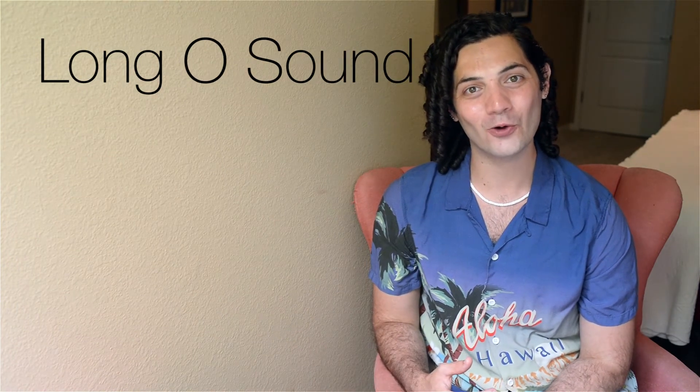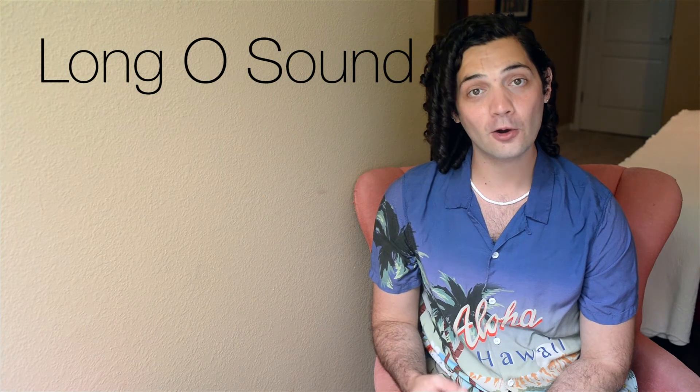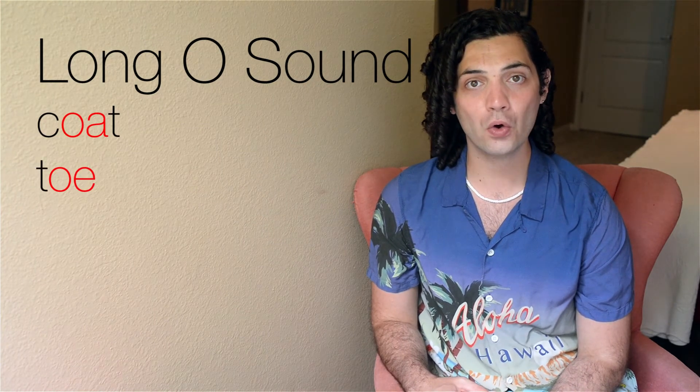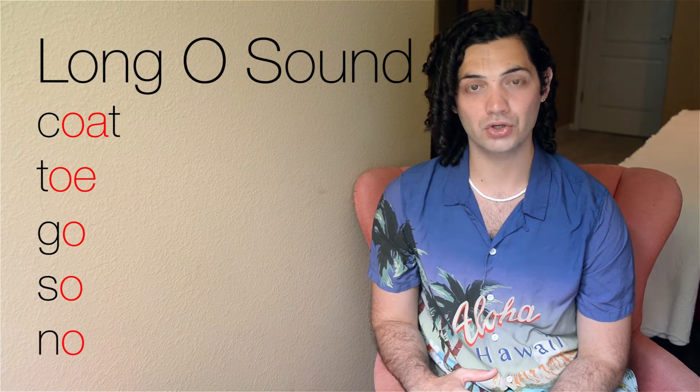Next, let's talk about the long O sound. Long O just makes an O. Some examples of the long O sound are coat, toe, go, sew, no.